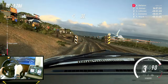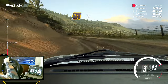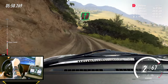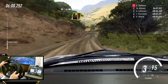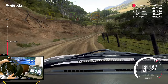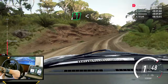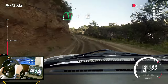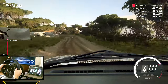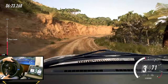Three left long tightens, into five right, into five right long tightens, into six right, into five right long tightens, into six left over a crest, opens keep right over a 60, three left, into four right.